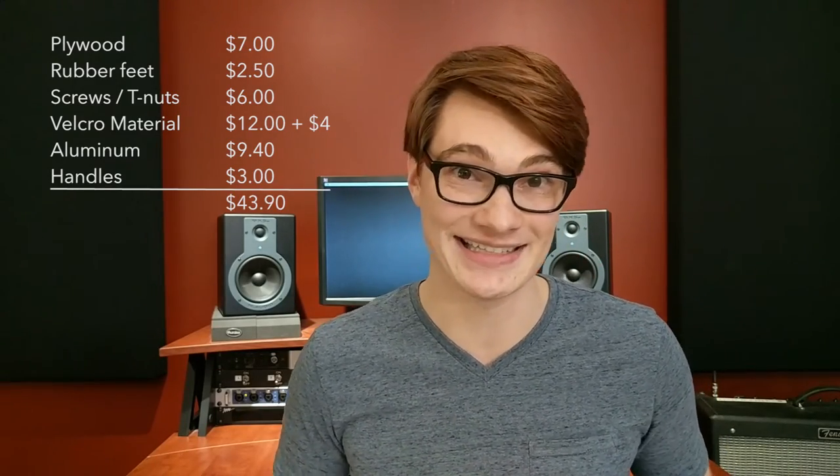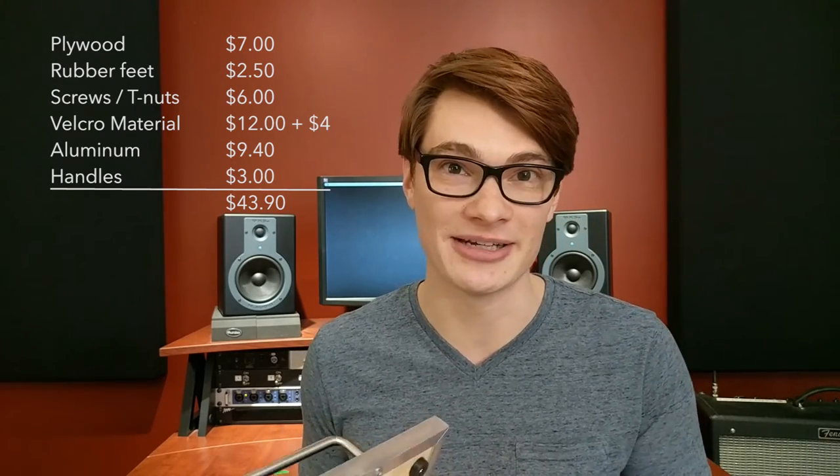And these handles I got for $3 for the pair. So that total comes out to $43.90 — not too bad to build your own pedalboard. Obviously if you had a sheet of plywood laying around, you could use some scrap and save some money there. But if you need to buy extra things like the spray adhesive I used to glue it on, that's going to make your cost go up. Hopefully that gives you a rough idea about the cost of this pedalboard. As always, thank you for watching. I hope you found this informative and helpful, and I want you to go out there and build your own.